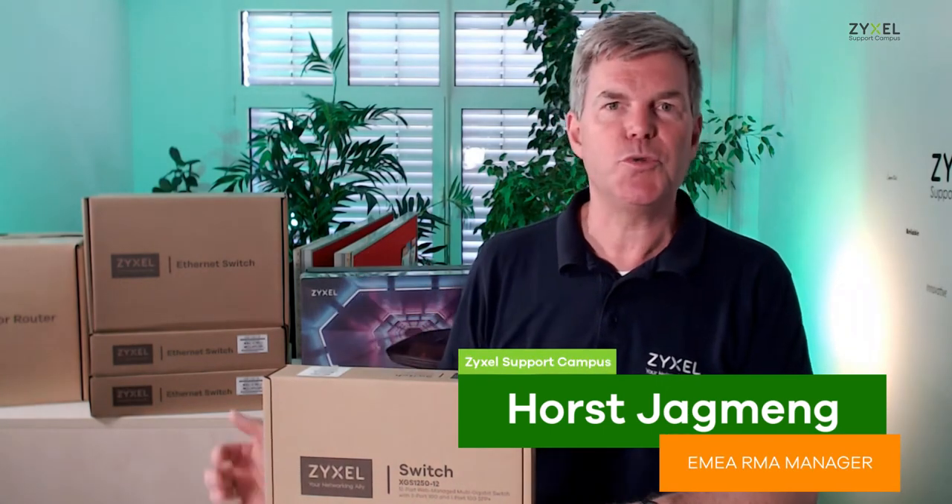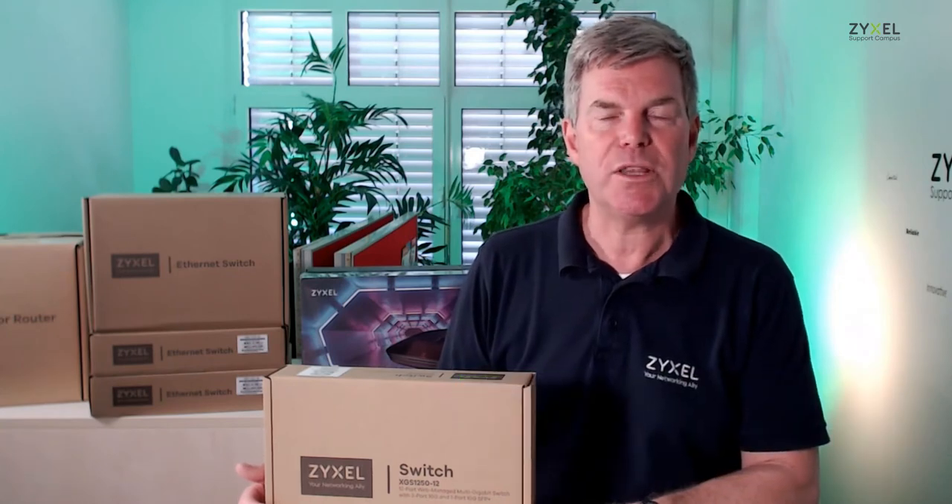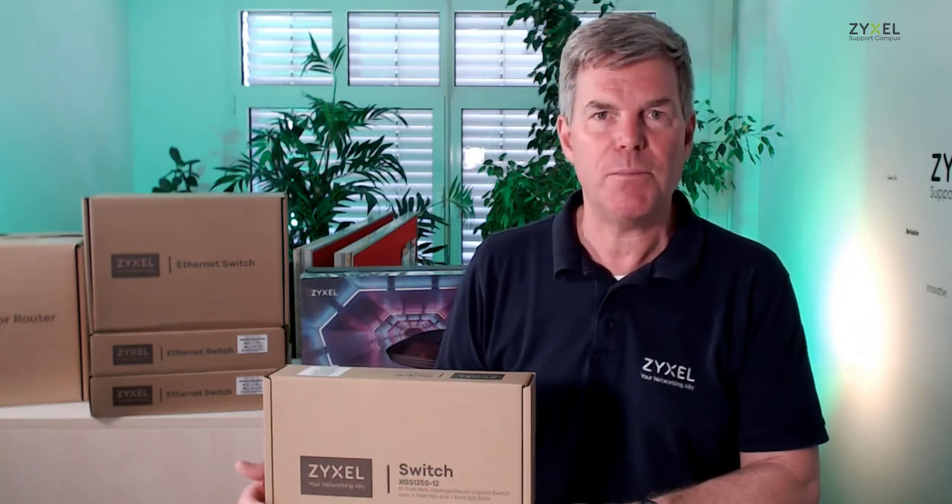Hello and welcome to a new episode from Zyxel Support Campus. Today I want to introduce the powerful desktop switch XGS1250 with 12 ports to you. It's a powerful switch for small business and content management applications.